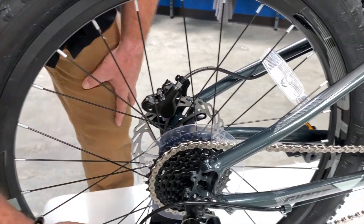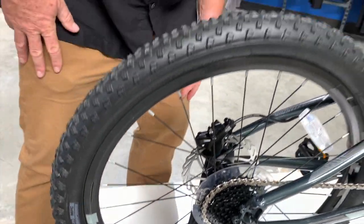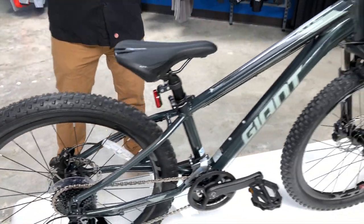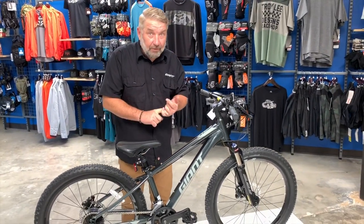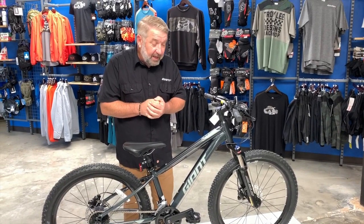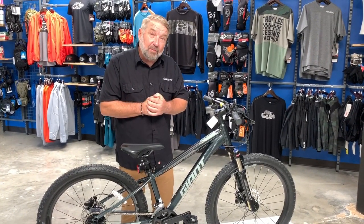You can put a rear rack on it if he or she decides to ride to school. It's Shimano Acera, so it's a great quality brand-name drivetrain. This is an awesome bike, fairly lightweight for what it is, and it is actually off-road capable.